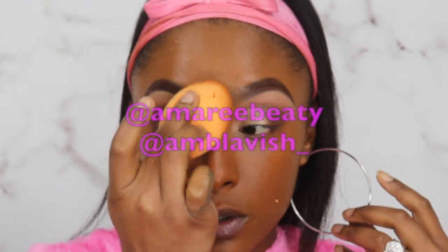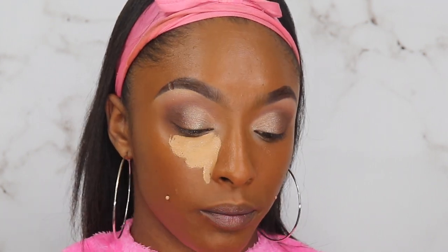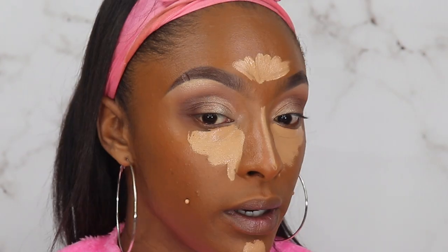Have y'all started following me on Instagram yet? Instagram has quickly became life to me. We're gonna move on to the concealer — once again, L'Oreal Infallible in Almond. These two are a match made in heaven: both are Infallible, both are full wear. I love pairing them together. I'm gonna let it sit for a minute.